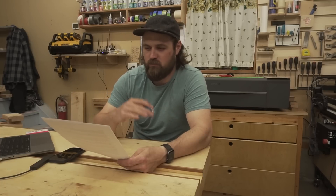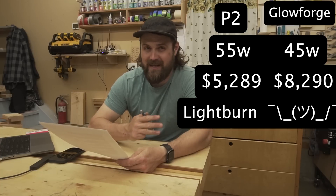Number two: is this the most powerful laser in its price range? I would say yes, by about $2,000. Once you cross over $2,000 more than you spend on this thing, then you're getting into 70-watt lasers like the Boss 1420 LS — but that laser is the size of a Volkswagen Beetle and costs $7,200 before taxes and shipping. Is it a Glowforge killer? I would say absolutely it is — any way you slice it. The P2 is more powerful: 55 watts versus 45 watts, it's $3,000 cheaper, and it supports LightBurn.